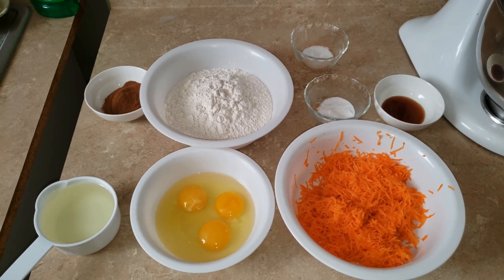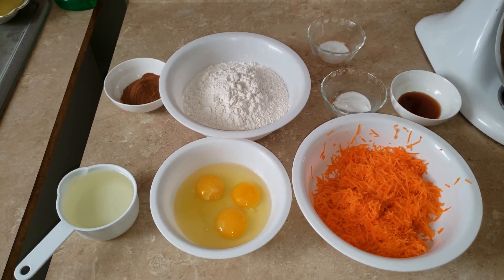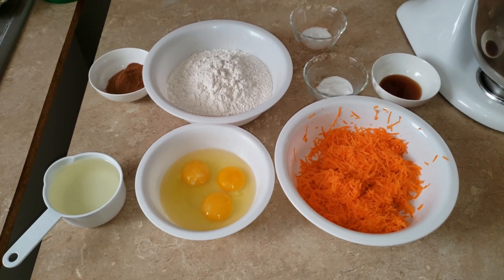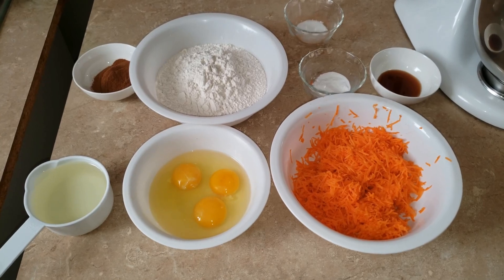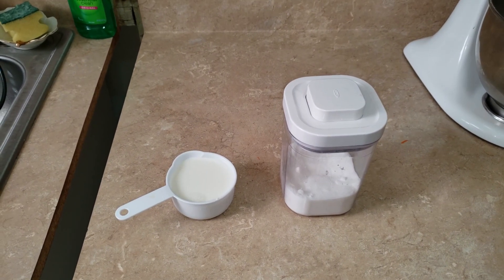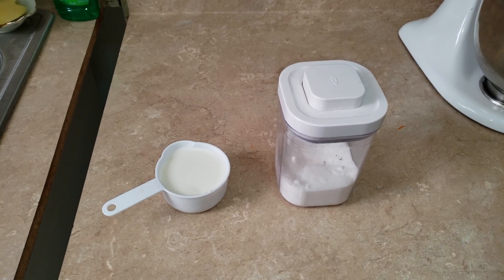One teaspoon of vanilla extract, one cup of vegetable oil, three whole eggs, two cups of shredded carrots, one cup of milk, and one and a half cups of all-purpose sugar.